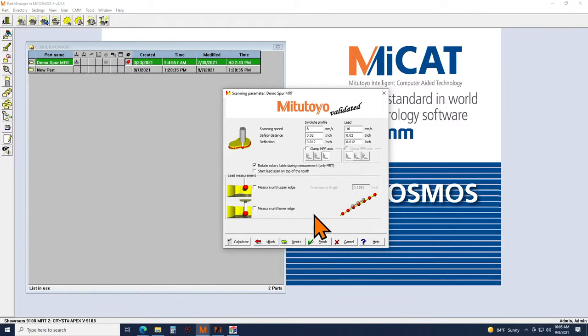From here we have other parameters — how fast do we want to scan the envelope profile and the lead. You also set the safety distance, also called searching distance. If you have small part-to-part variation you can get by with a smaller safety distance, or if you have a small gap between the teeth you may need a smaller safety distance as well.